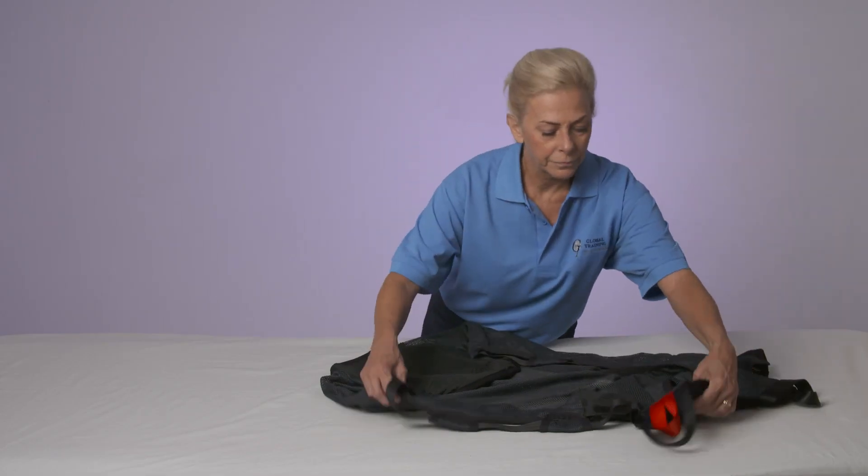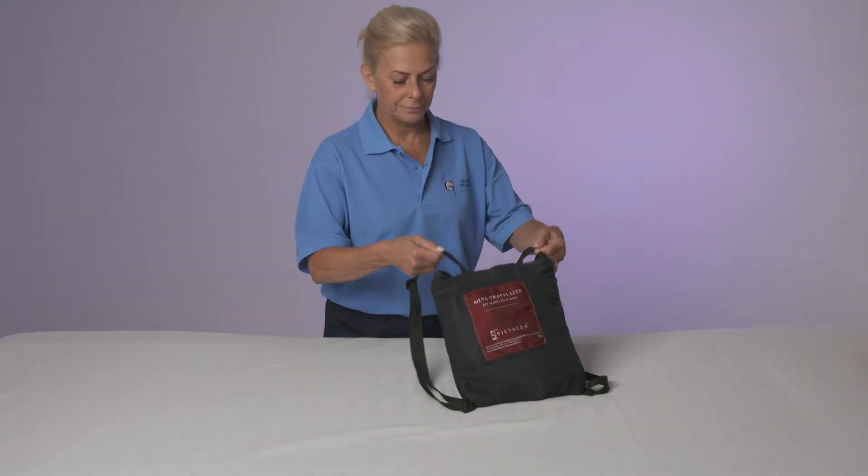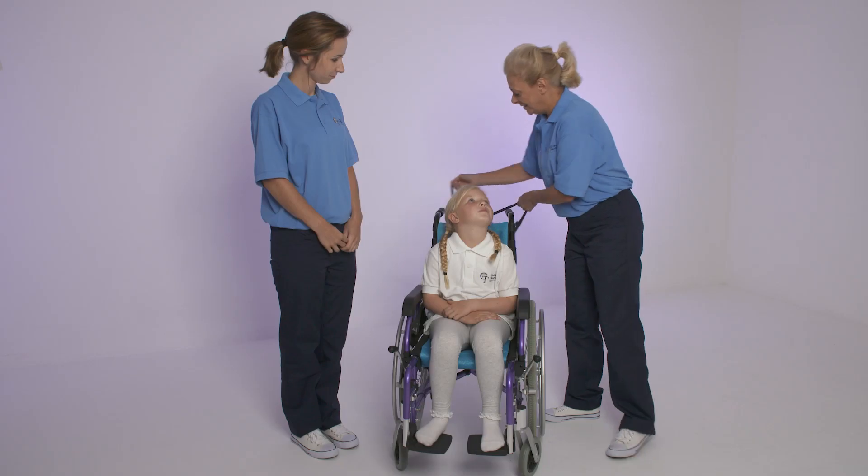Weighing just one kilogram, the versatile sling folds neatly to become a small self-contained bag. This can be worn as a backpack or attached to the wheelchair.